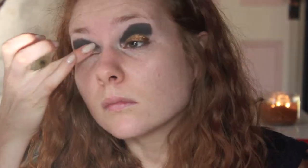Now I'm going in with this NYX jumbo pencil to create a cream base on the lid, and then I'm going in with a sparkly eyeshadow with my finger and just pressing that into the lid to give a stark contrast between the crease and the lid color.